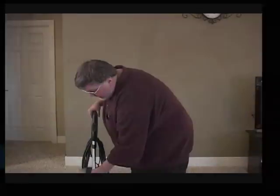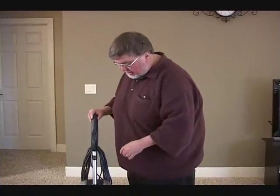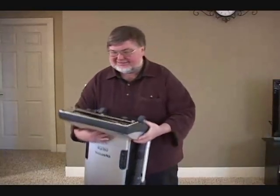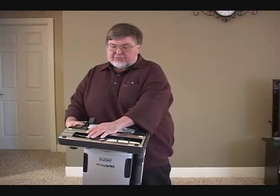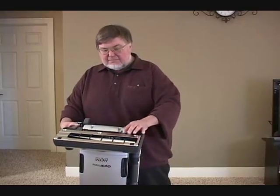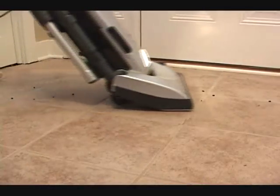It's designed to maintain constant high suction as you clean. The Panasonic underneath goes to a metal bottom plate. It has a steel brush roll and three sets of brushes so you get a lot more brushing on your carpet. It has non-marking wheels so that as you clean your laminates you are not going to scratch them.